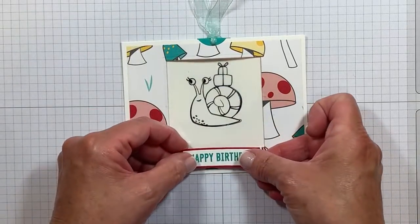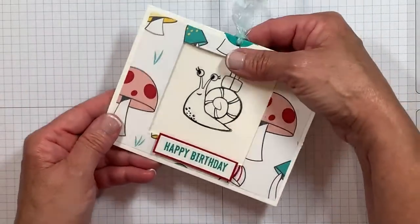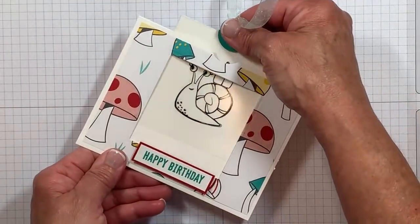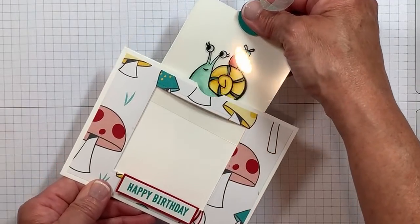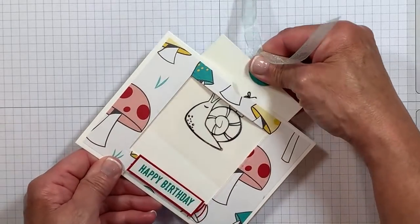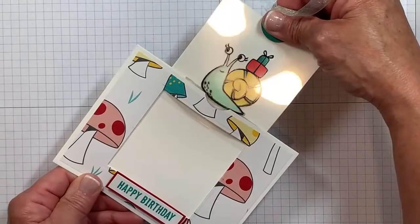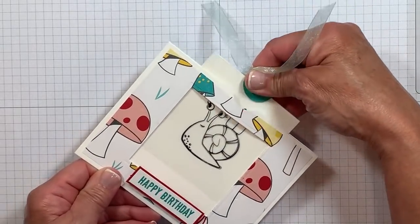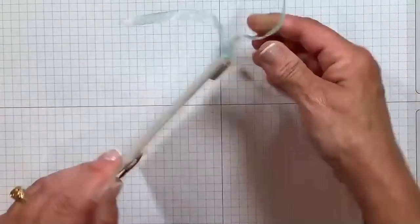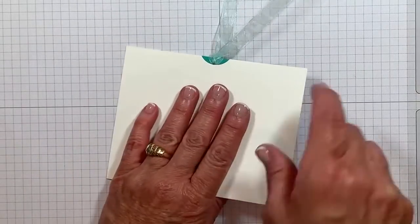Watch what happens — are you ready? Here comes the magic. Black and white turns to color! Oh, is this not just the funnest thing? They're going to be doing this over and over and over again because they are going to be amazed. So fun! There's plenty of room here on the back to stamp another sentiment or leave a message. But wait until you see the other cards.